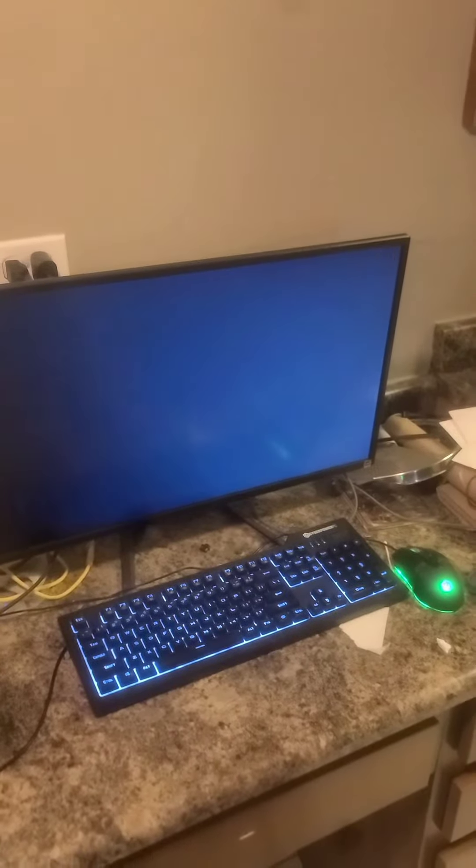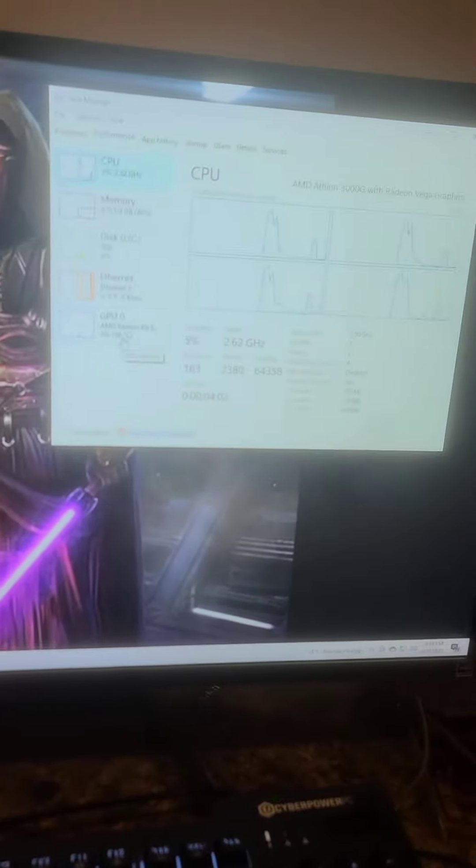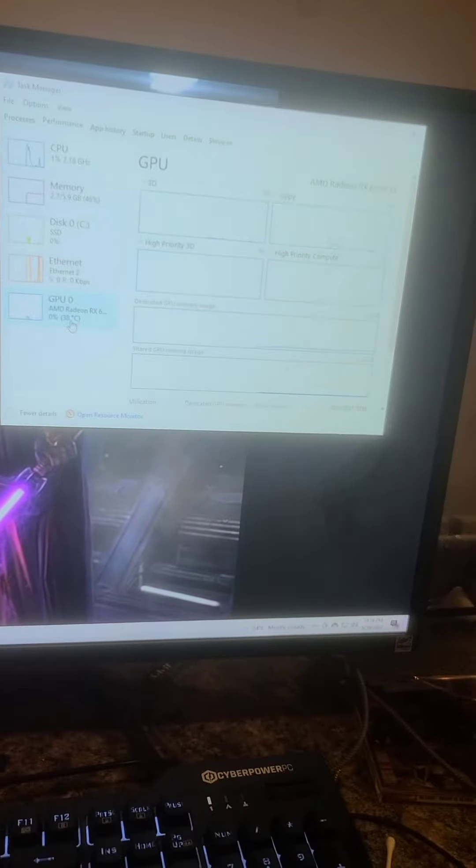Successfully powered on. Now you can see we got our 3000G paired with a 6500 XT — the worst possible combination.